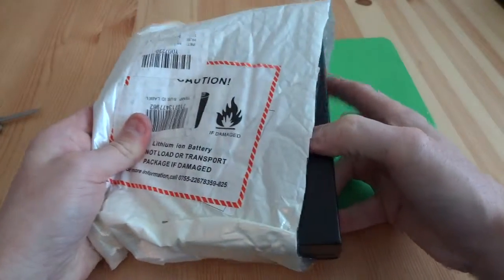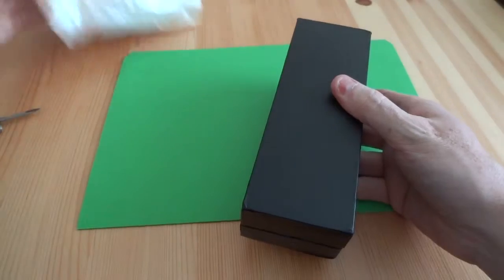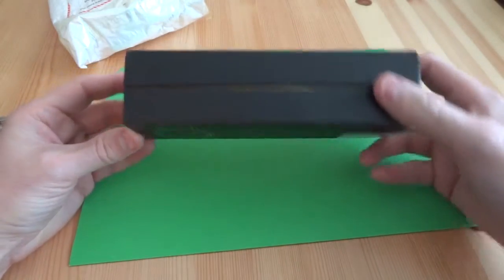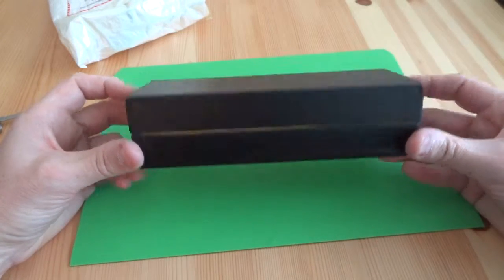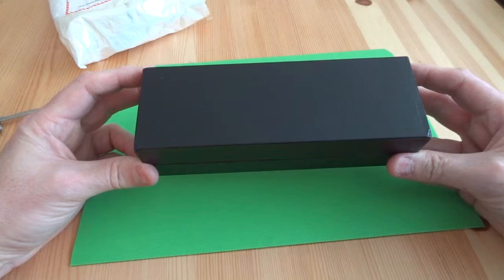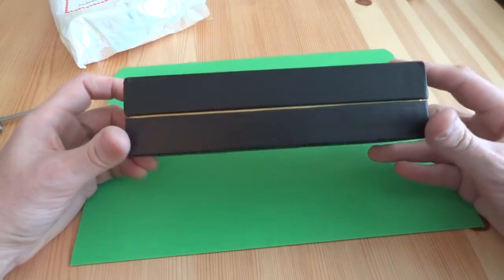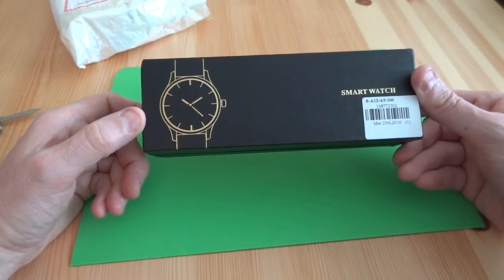I haven't literally opened the packet at all — just cut open the envelope. I ordered it about a month ago, but there was a bit of a delay in restocking. They sent me an email about a week ago; it's Saturday now, so it was last Friday, meaning it's taken eight days from when they said they posted it.